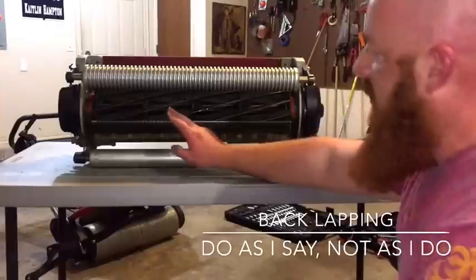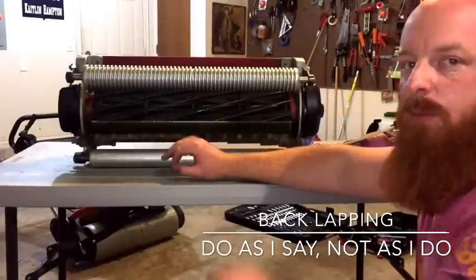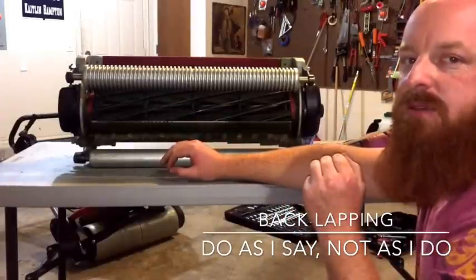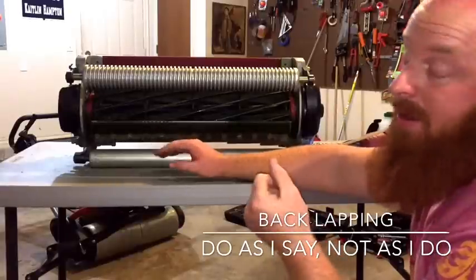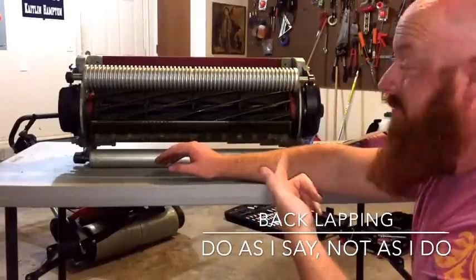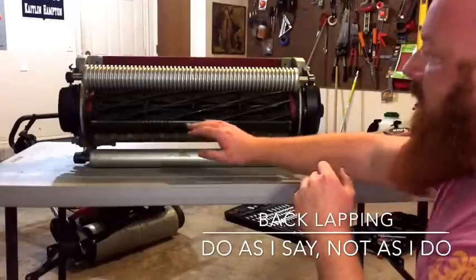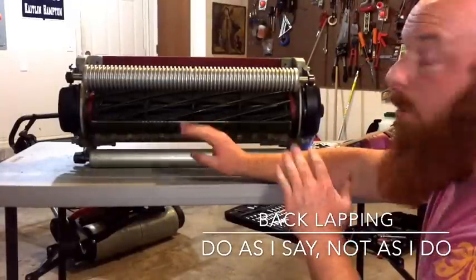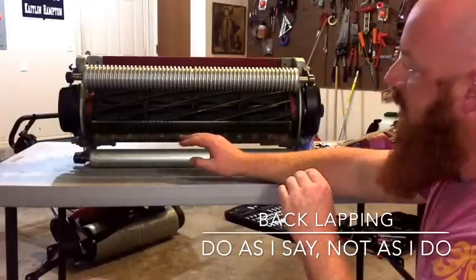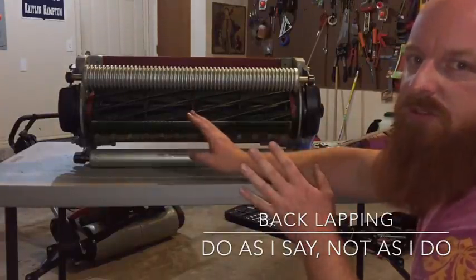Normally when my reel needs to be sharpened, I'll do that exact same process probably three times. That may be too much, some people may say it's not enough, but that's how many times I do it. My reel didn't really need to be back lapped, so I'm only doing it one time just for this video.